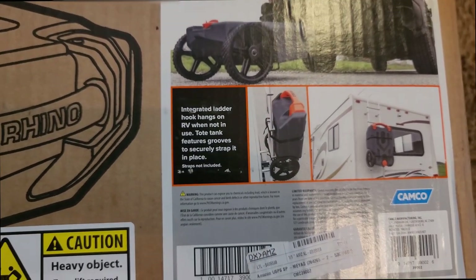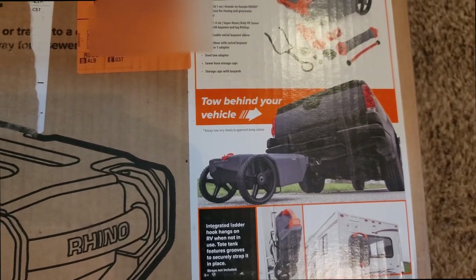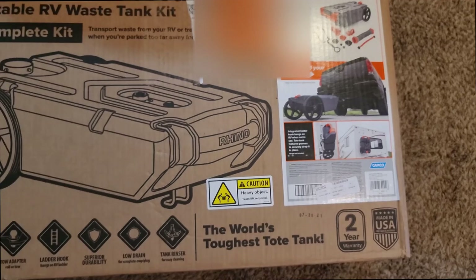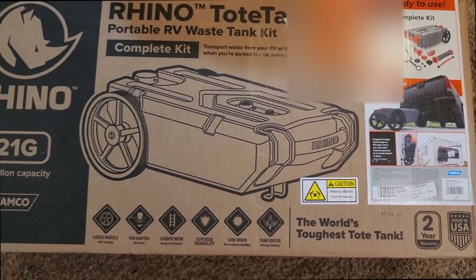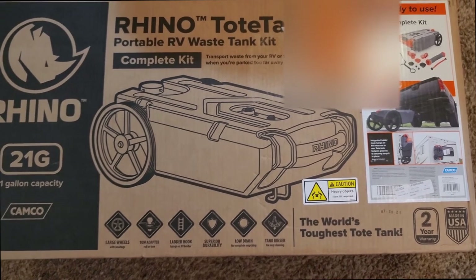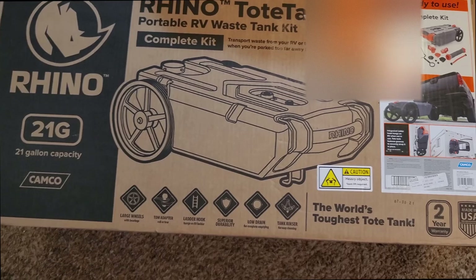We don't have a ladder rack on ours, so I'm either going to have to haul it on the roof rack in the Jeep, which I don't want to do. I thought about making something for it to slide underneath our camper — since it's so high off the ground, as long as we're not taking it off-road it would be fine under there. But that's something I'd have to get some measurements on and check around on, so for now let me just get this out of the box.